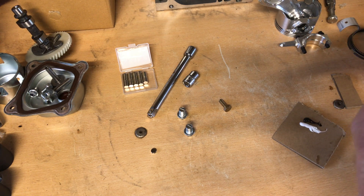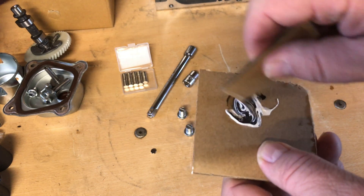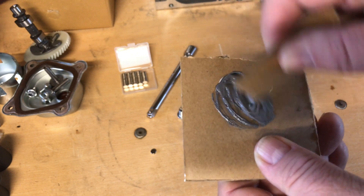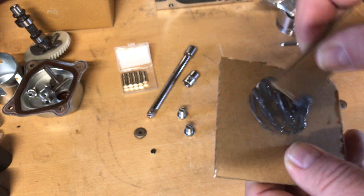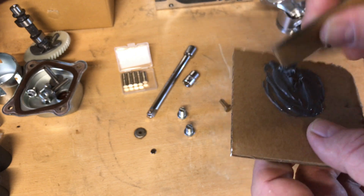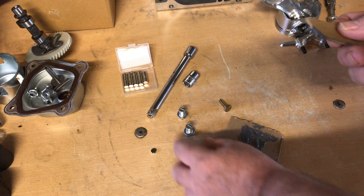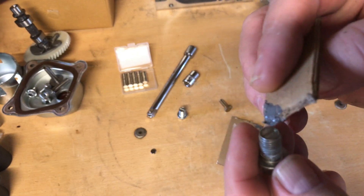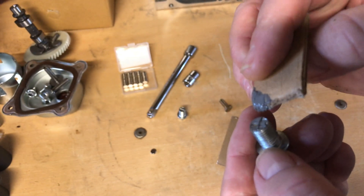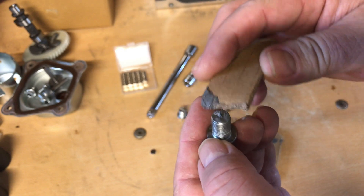I'm using JB Weld — they're not sponsoring me or anything, but that's what I normally use. You know the two-part epoxy is pretty good stuff if it stinks when you stir it up — that means it'll handle gas and oil pretty well. This stuff is good; I've actually patched busted aluminum blocks with it. So once you mix it up good it'll turn from black and white into gray. I'll just put a generous amount on here, and if it squishes out when the magnet goes on I'll just wipe off the excess.